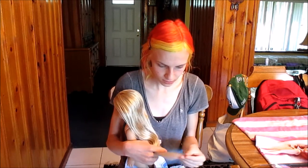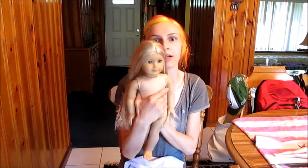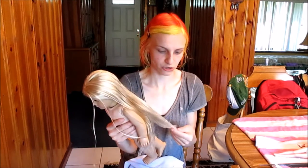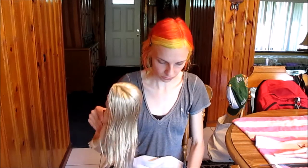I also usually do trim my doll's hair after I flat iron — not typically American Girl, but with a fashion doll I usually will trim, because it just keeps the ends nicer. Since they have higher quality Kanekalon hair, you don't really need to trim as much, but she probably will need a slight trim. So without further ado, I'm going to get started.